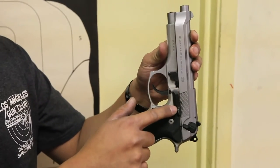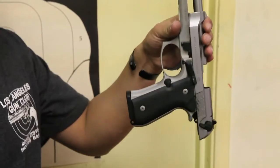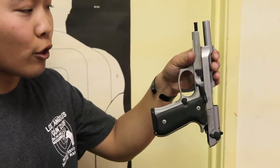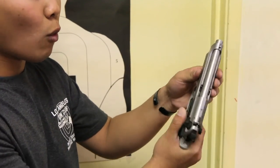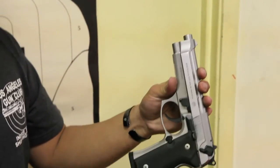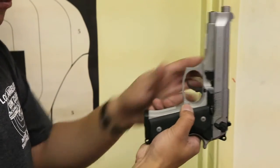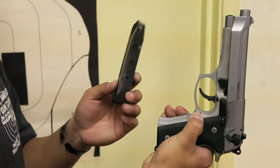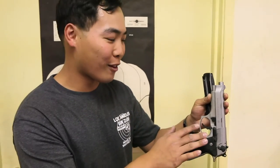This lever is called the slide release. Once the pistol runs out of ammunition, the slide will automatically lock open. To send the slide forward, depress the slide release by pushing it down — not in toward the gun. This button is the magazine release; when you depress it, the magazine slides right out. This lever is called the takedown lever — do not touch the takedown lever, as it will disassemble the weapon unless you intend to clean it.